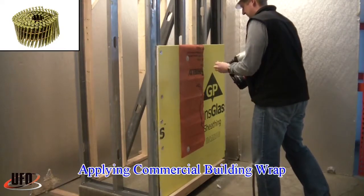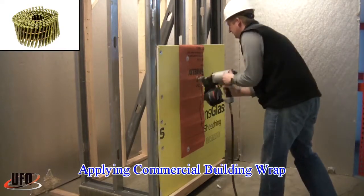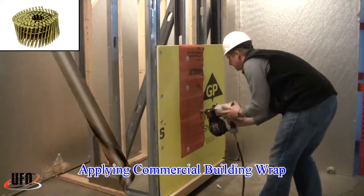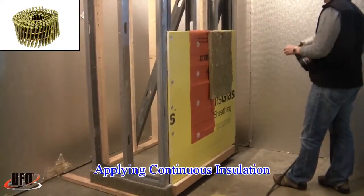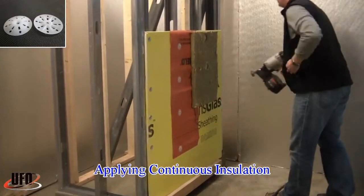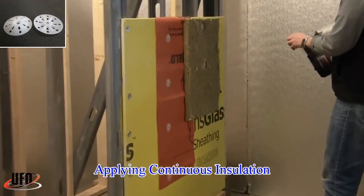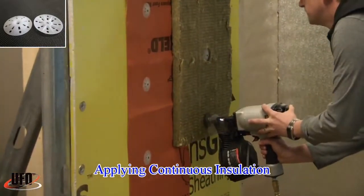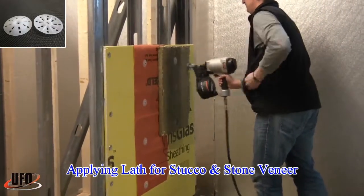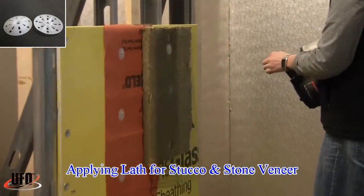You can also quickly apply commercial building wrap, various forms of continuous insulation, and finally lath for stucco or stone veneer applications.